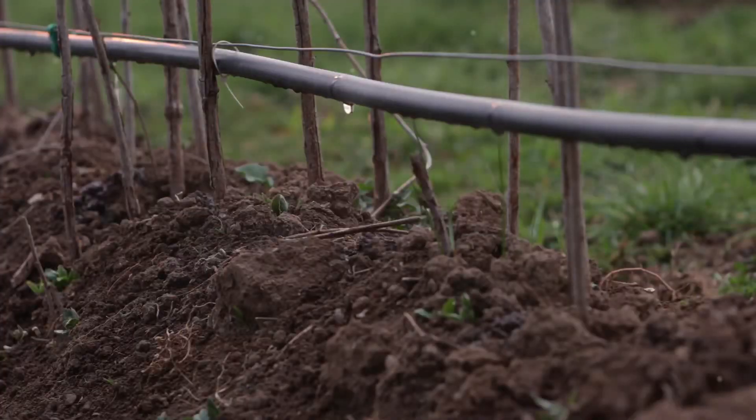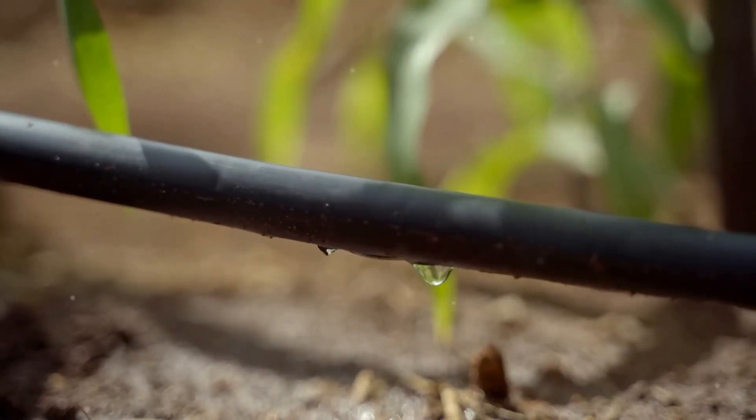Hey there, garden gurus. Is your drip irrigation system falling flat? Let's uncover the seven deadly sins of drip irrigation.